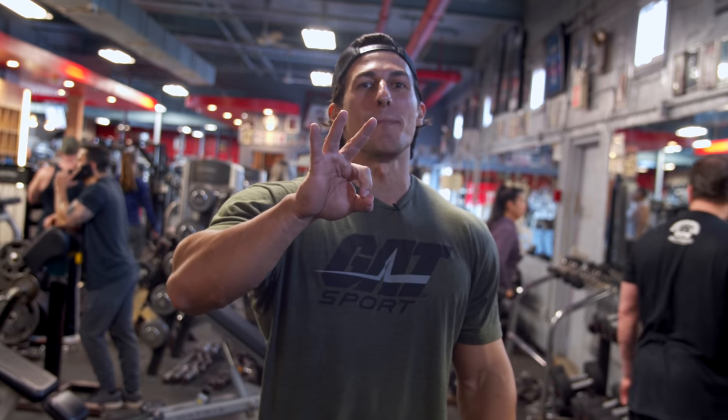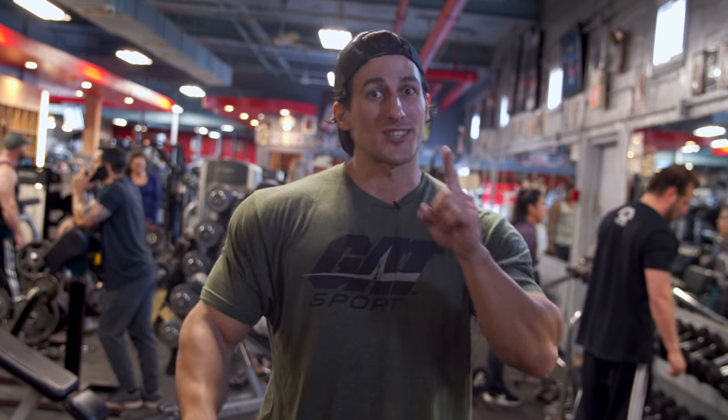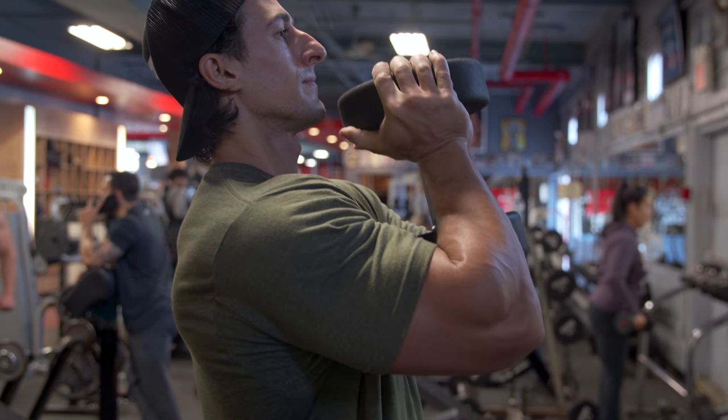I believe that there are three fundamental body parts that make a crazy V taper, and we're gonna start from the bottom up. Exercise number one is gonna be for our quad sweeps, and we're gonna utilize this with dumbbell goblet squats.